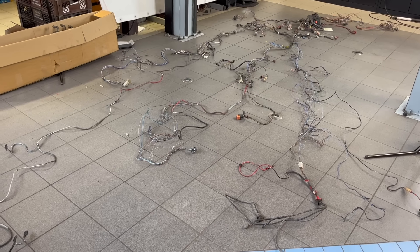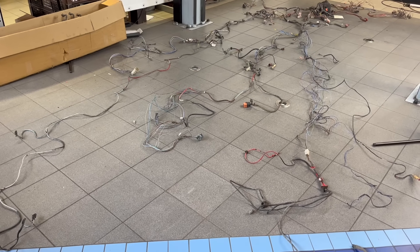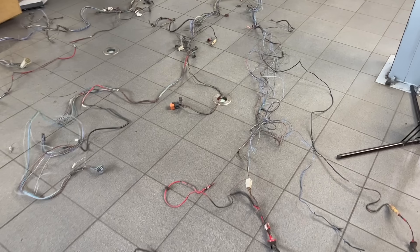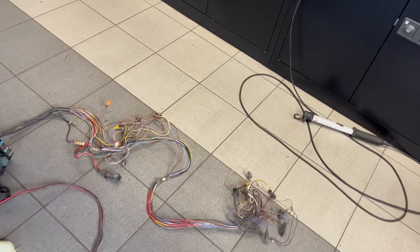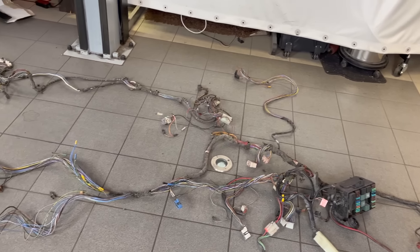Das ist hier der gesamte Fahrzeugkabelbaum von einem E30 325i Cabrio vor Facelift. Das Ding hat auch ABS, deshalb ist da auch noch ein bisschen mehr drin als bei anderen Fahrzeugen. Ich habe ihn ein bisschen auseinandergezogen und sortiert. Dabei ist mir schon sämtliche Kabelumwicklung abgefallen. Das heißt, der ist optimal zum Ausschlachten und Verdünnen. Bevor man den verbauen würde, müsste man ihn sowieso nochmal komplett prüfen, ein paar Stecker erneuern und komplett umwickeln - und das ist gar nicht so trivial, wenn man zu steif wickelt, passt das nicht mehr ins Auto.